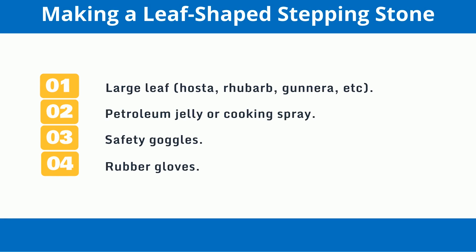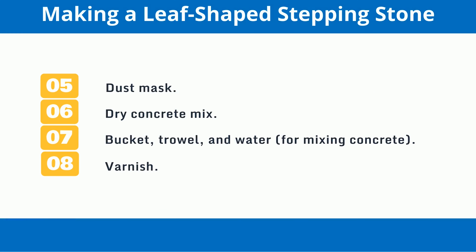For making a leaf-shaped stepping stone, you will need: a large leaf such as hosta, rhubarb, gunnera, etc.; petroleum jelly or cooking spray; safety goggles; rubber gloves; dust mask; dry concrete mix; bucket, trowel, and water for mixing concrete; and varnish.